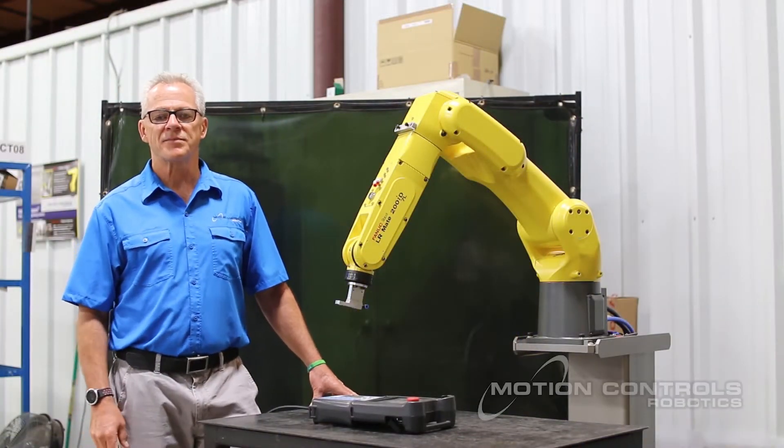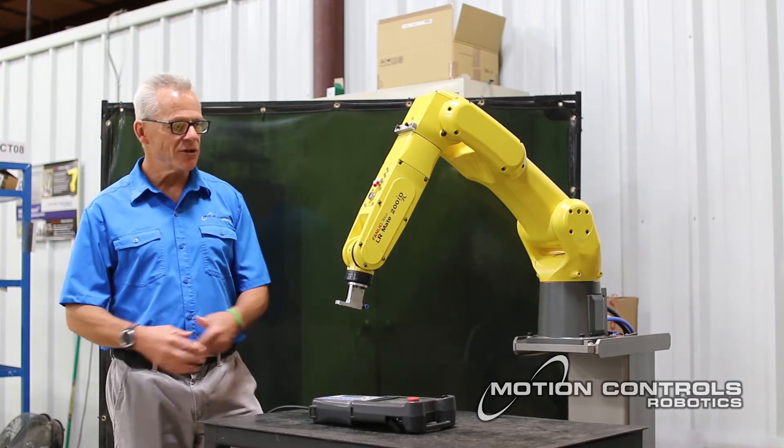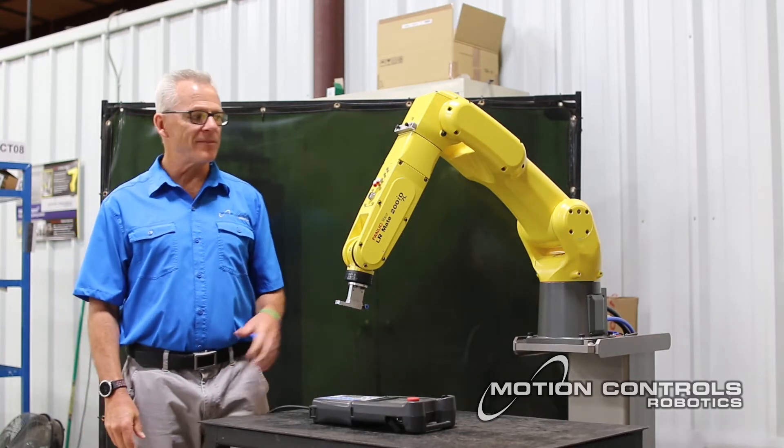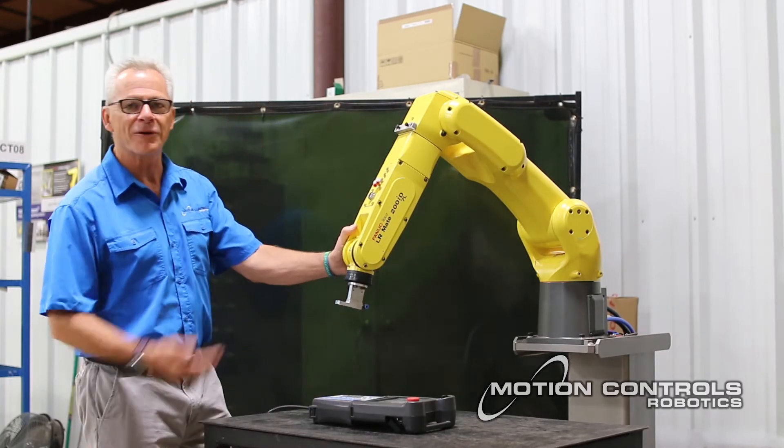Hi, this is Tim Ellenberger, Vice President of Motion Controls Robotics. Compared to the last time I talked to you on a robotic tech talk, some things have gotten smaller — hopefully me because of the camera — and we're going to a smaller robot.